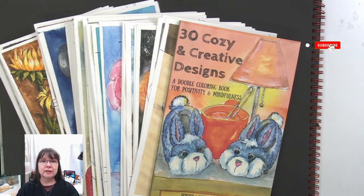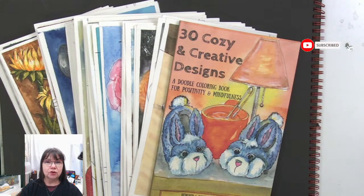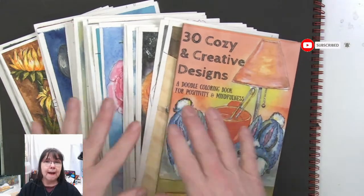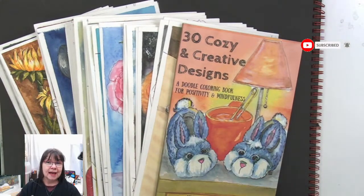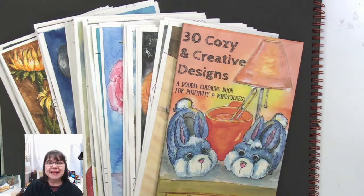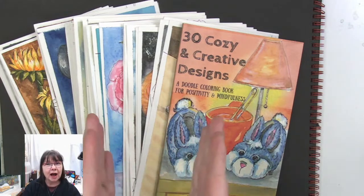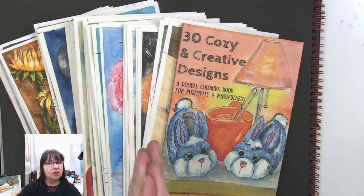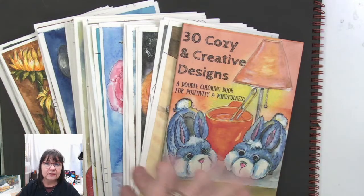Hello and welcome to Deliberately Creative. I'm Stephanie and we are going to flip through all 30 of the pen and ink drawings that we did for the 30 Days of Cozy Creative. It was my January but it kind of fell into February too, so thank you for joining me here. If you like what you see, make sure to click that like button and share the video with your friends.